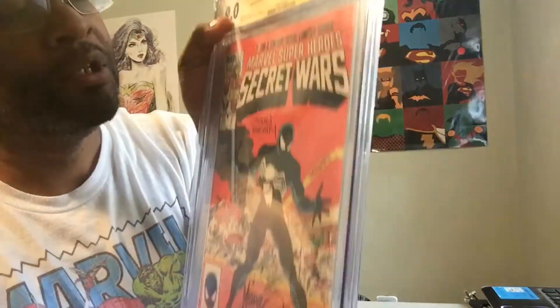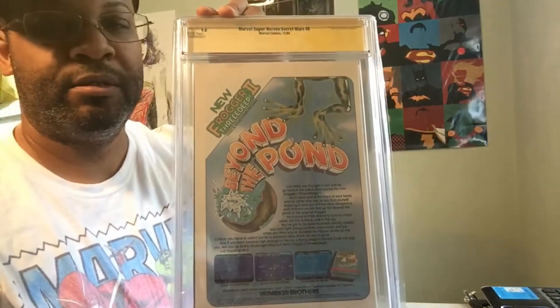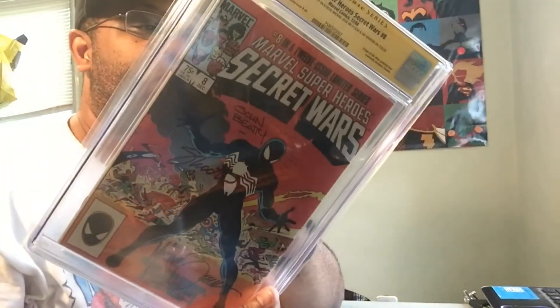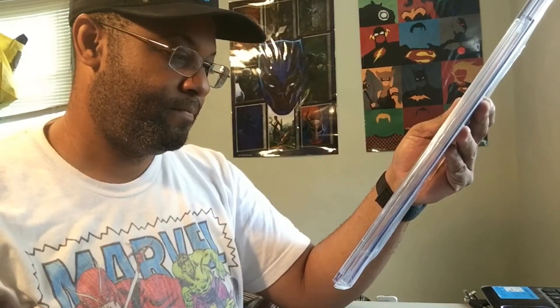I bet you it's because the spine is uneven right there. Well, the book is uneven — the cover. But it's a nice book. Look at the back. I'm highly upset. But it's okay. Still, three signatures. 9.0. Oh well. It's a good book. Good grade, I guess.